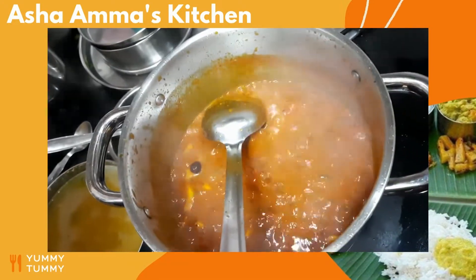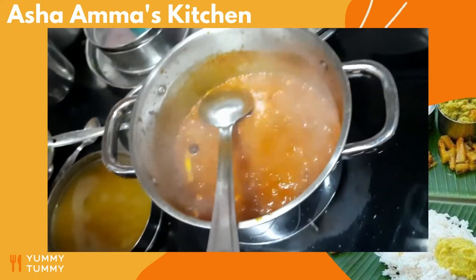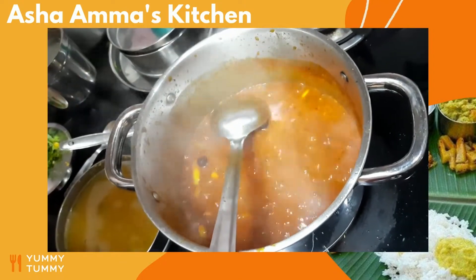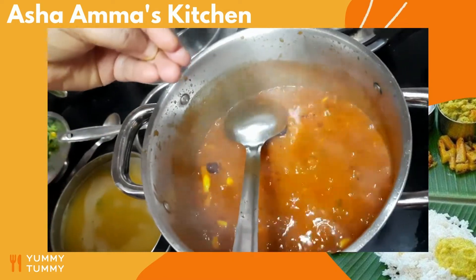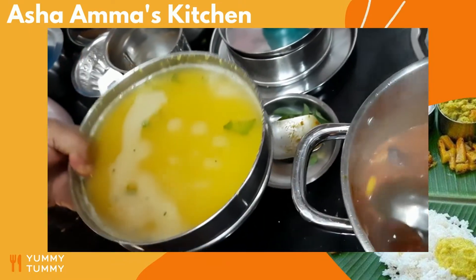There are people who have a sweet tongue and like a sweet taste in their sambar. At this stage, if you are a non-diabetic person, you can add a small piece of jaggery. If you are a diabetic person and still want it to feel sweet, you can add a little bit of stevia leaves or powder. I personally don't like sweetness in my sambar or curry.